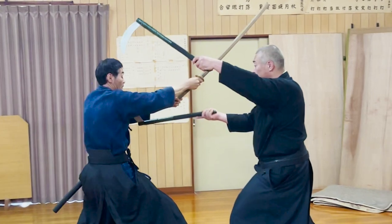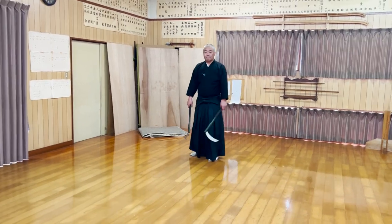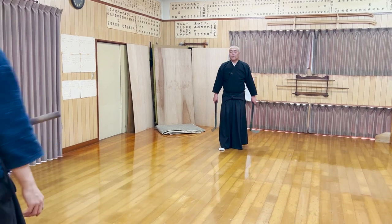The sickles almost look like fangs in this kata. This is absolutely something you can only do with two sickles.